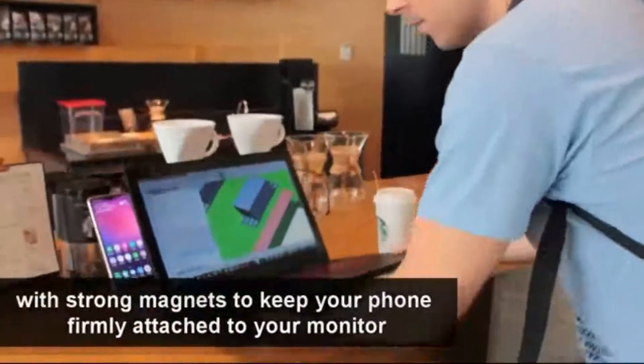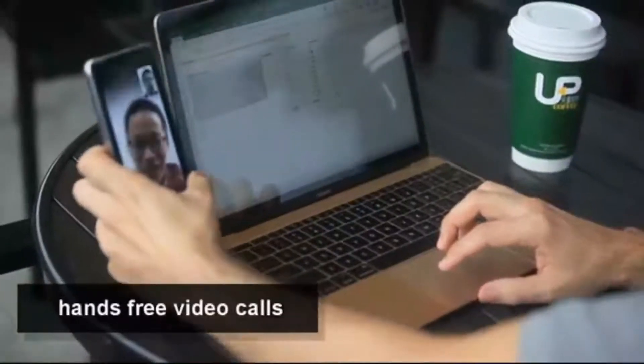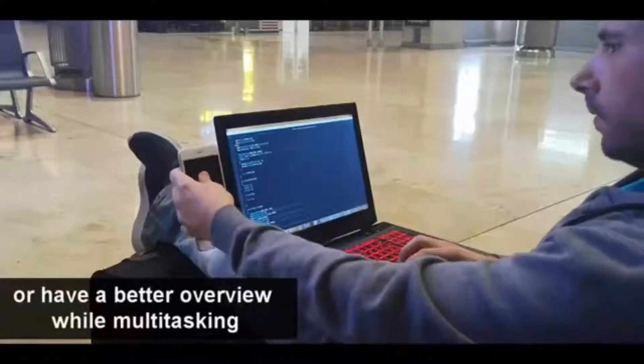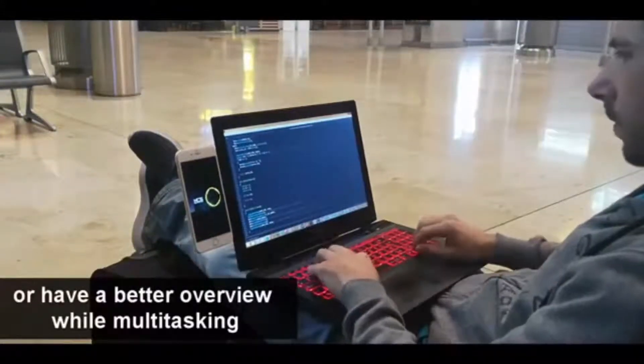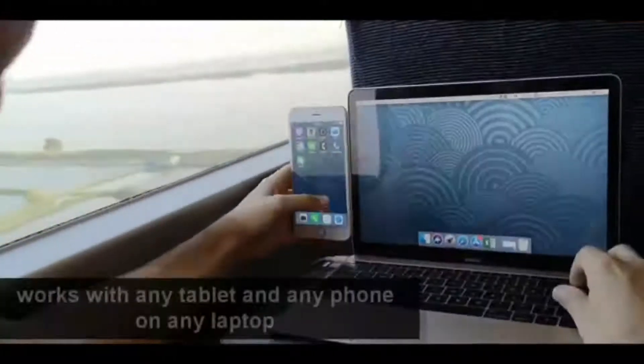Phone stands are small objects that are used to prop up your mobile device. They are designed to sit on hard surface tables and laptops, so you can watch funny videos, scroll through pics, and keep your phone clean and safe.